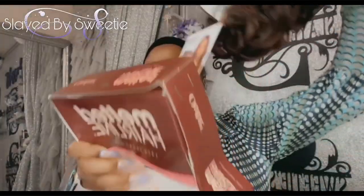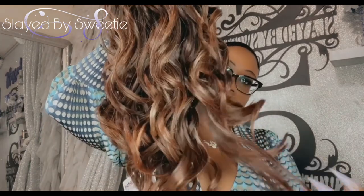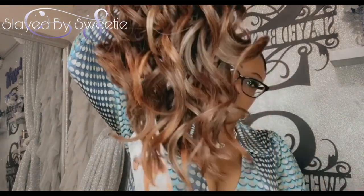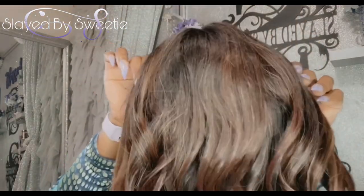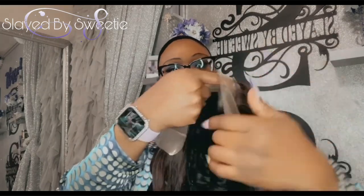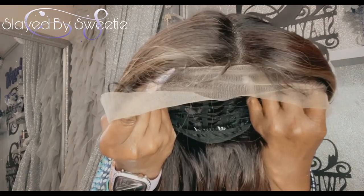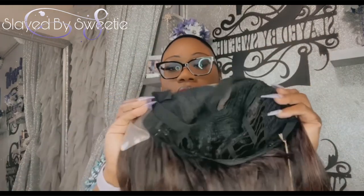Let's hop right into opening up this package because I'm excited about this color. Look how gorgeous that is — look at the color blend on that, that is so pretty! Here's how the back of it is looking, very nice. Here's the top portion and our parting area — this is a middle part wig.